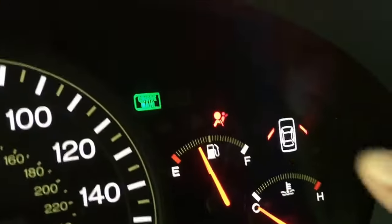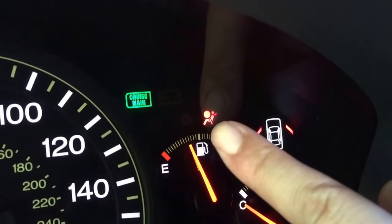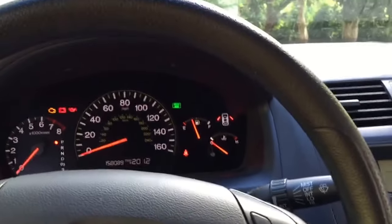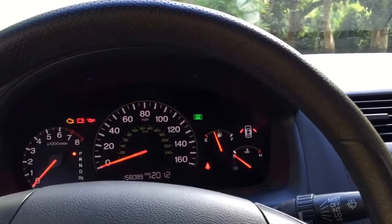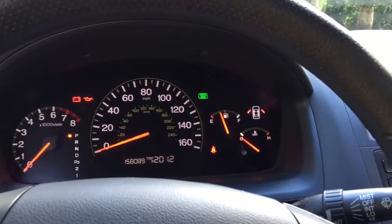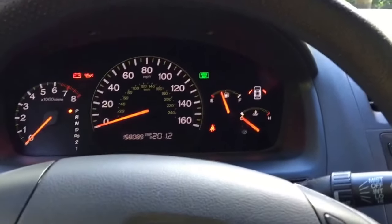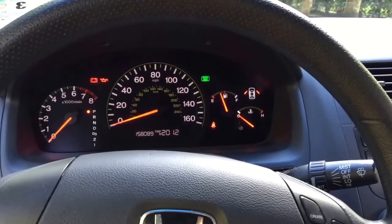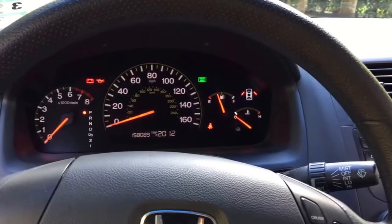Usually when you turn on the car, the airbag light would go off. But before I fixed this problem, my light would keep coming on even if I had my seat belt properly adjusted and in position while the car is running. There's nothing wrong with my airbag either, because the car has never been crashed.